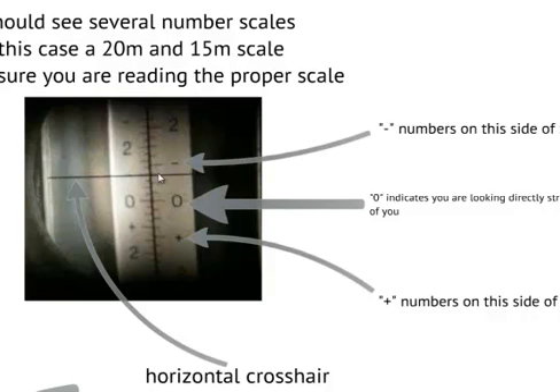A few things to keep in mind. We have zero — zero is the reference point that tells us where we are looking if we were looking at level. Keep in mind that when you locate zero there are negative numbers and positive numbers. It is very important to keep this straight if you are recording a negative, say minus 1.5, versus a positive 1.5. I will show you that in a little while.